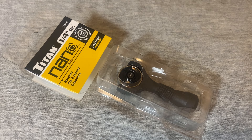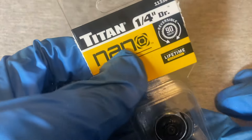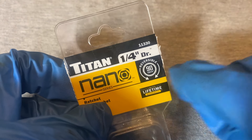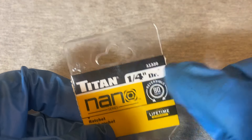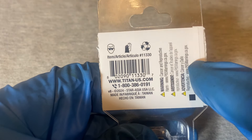Hey guys, welcome back to the Snapper and Chronicles. We're coming back at you with another ratchet video. This time we have a Titan — this is a Nano Titan, the Nano series ratchet. It's a very small ratchet, quarter inch drive, 90 teeth, limited lifetime warranty. Item number is 11330, and it comes in this packaging. It's made in Taiwan.